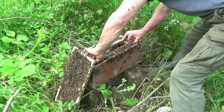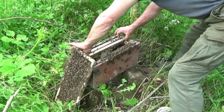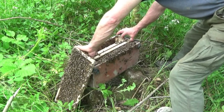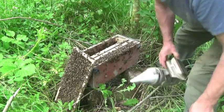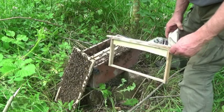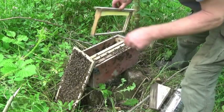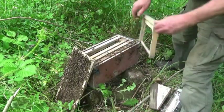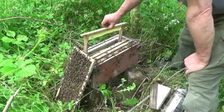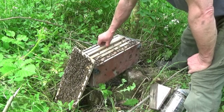That's the reason I use these little boxes — the same box that I caught the cluster in is now their permanent home, and will last them for a few weeks at least. They seem to prefer a box that's not too big anyway. Of course you could catch a cluster in a cardboard box or anything really — I used a suitcase once. But then they'd need moving on again into a hive, so that's just one more disruption for them.